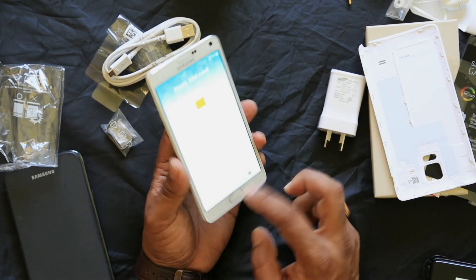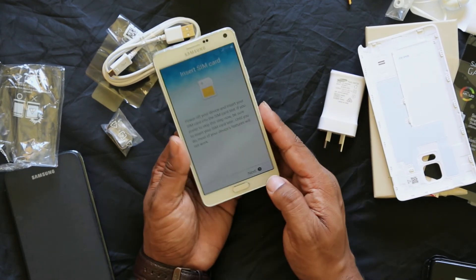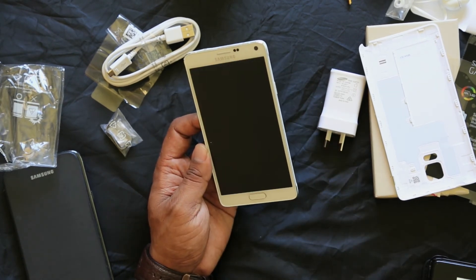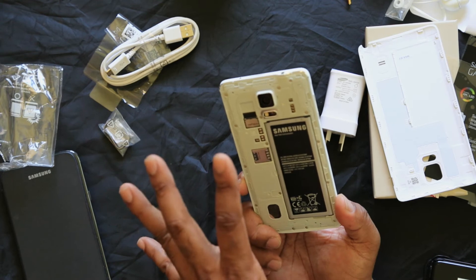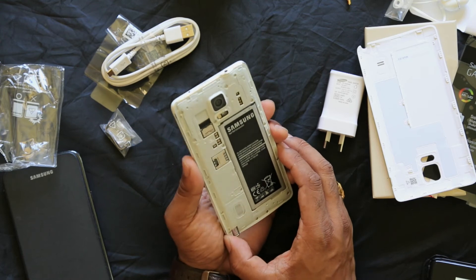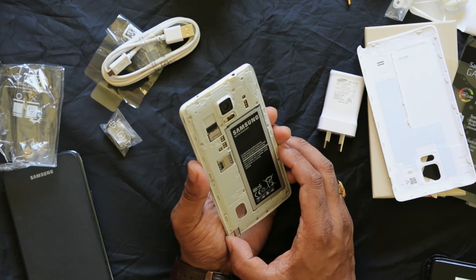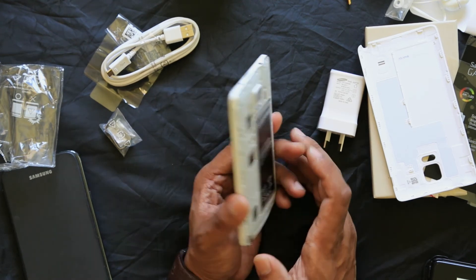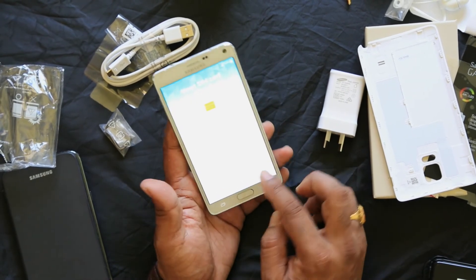The iPhone uses an IPS LCD panel while the Note 4 uses Super AMOLED. The Note 4 also supports multi-touch. On the camera side, the Note 4 can shoot 4K video at 30fps, while the iPhone records 1080p at 60fps. The Note 4 also supports 720p at 240fps slow motion.